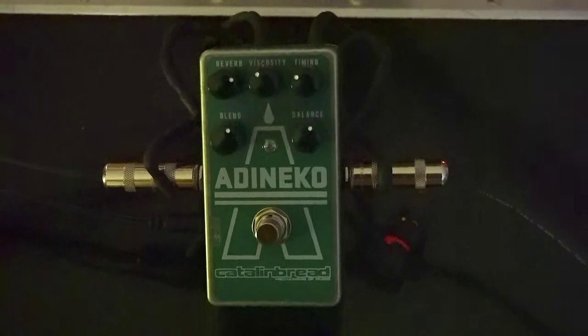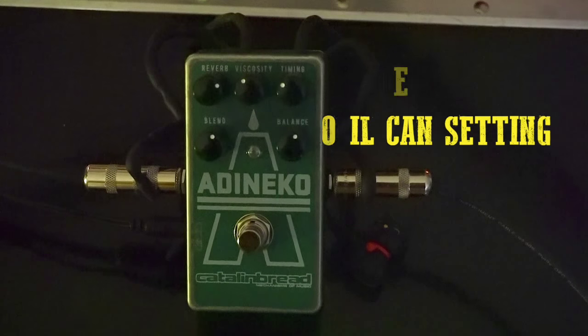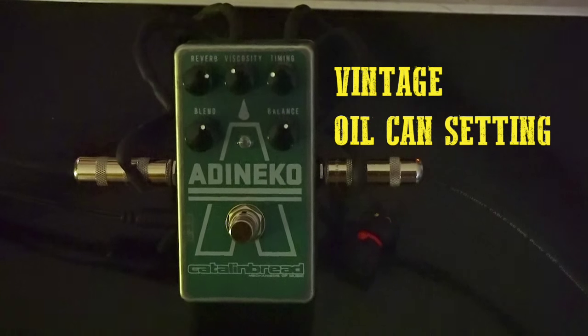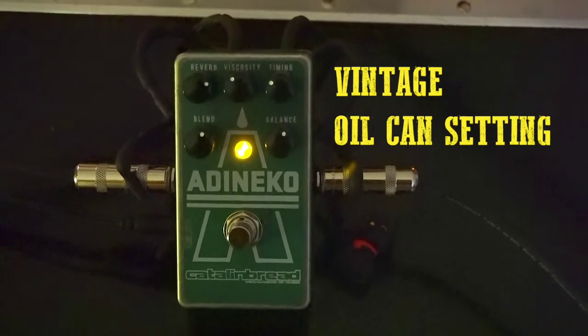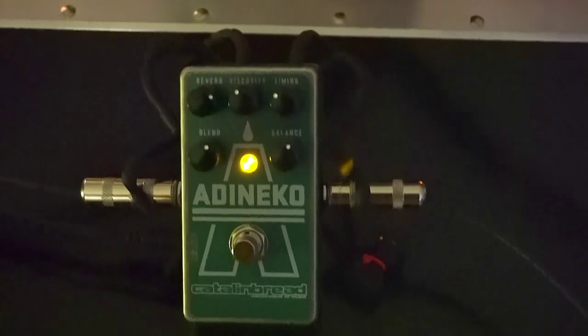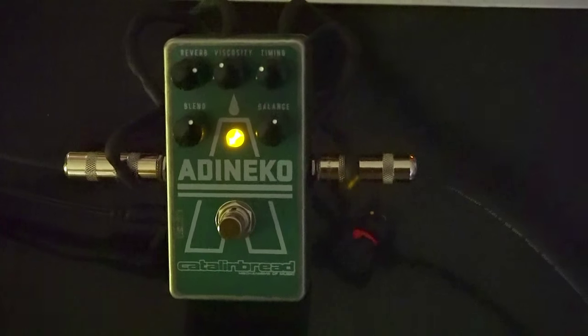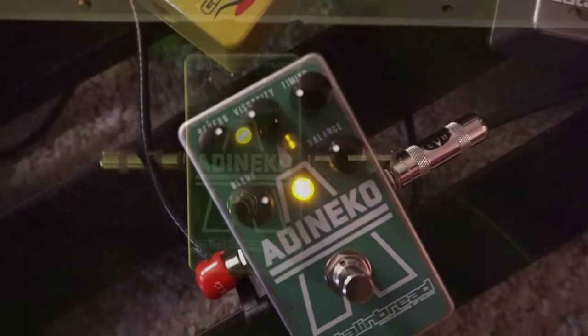I've got the pedal set now to a representative vintage oil can sound, so go ahead and note these settings — that's a good starting point to dial in the Ad & Echo. So that's pretty close to a vintage oil can sound. I know the original units did vary, but that's kind of in the ballpark. Go ahead and use that as a starting point.